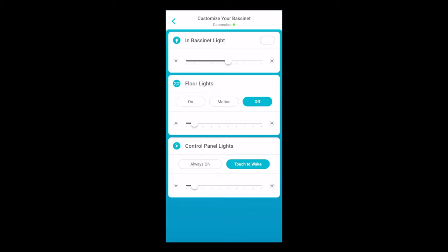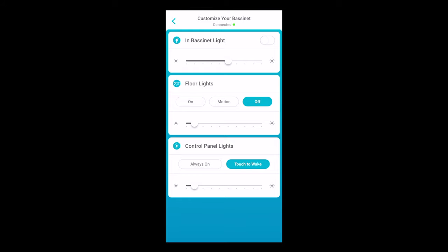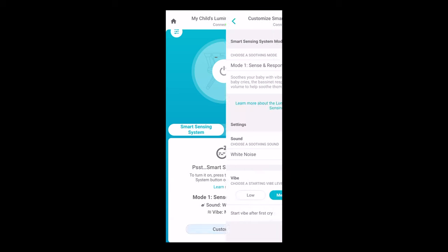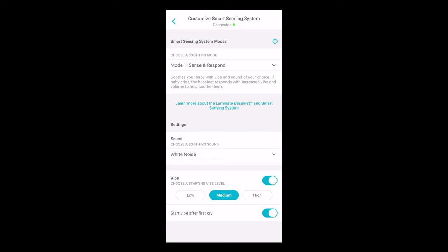Hitting this toggle switch at the top left allows you to change things like the light inside the bassinet. I would recommend keeping that on as medium to low a level as possible, so as not to wake the baby up. Floor lights — we went ahead and turned those off altogether because the lights were super annoying. The motion sensor in the center, which seems like a cool idea on paper, ended up being really annoying because of how sensitive it was. Basically, if a fly flew past it, it would activate the light and wake you up in the middle of the night. Neither my wife nor I are terribly sensitive sleepers. The control panel lights — you can choose to have those always on or touch to wake. We chose touch to wake because they were incredibly bright even on their low setting.